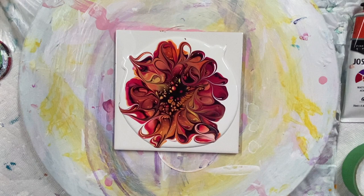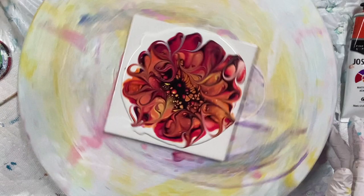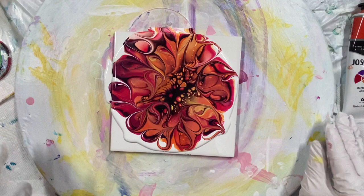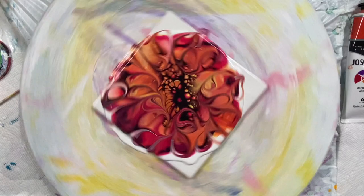You might also be able to find some attachments on Instagram. Let's spin this — oh, I like these colors together. I really like these colors together.